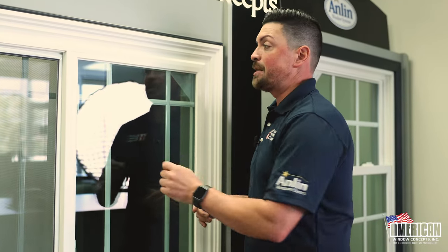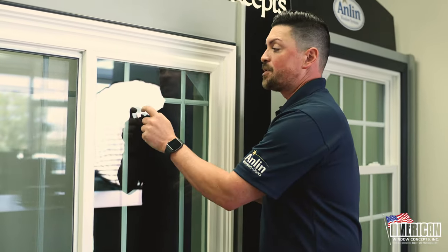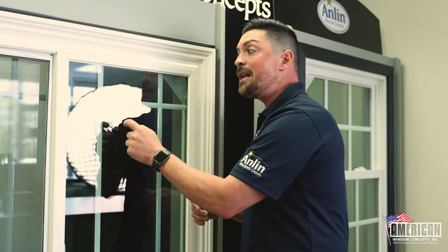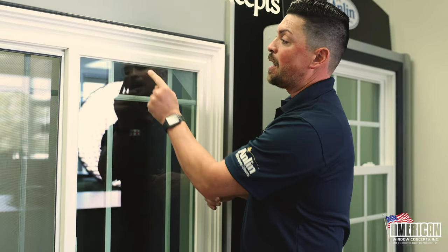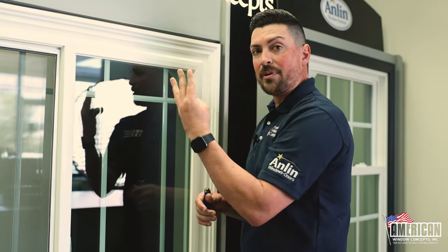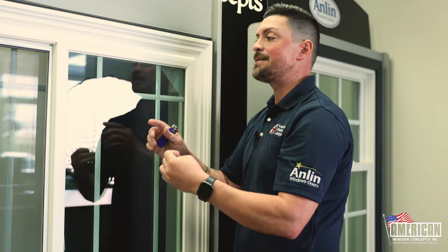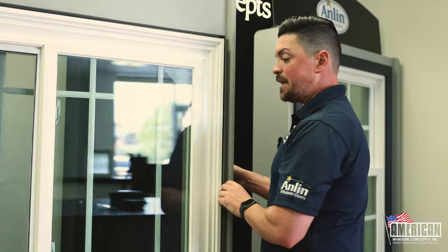On this window, the low-E coating is on the number two surface. This is the outside of the window — the surface I'm touching is called the number one surface. On the other side of this pane is called the number two surface. The number three surface is still between the panes, but it's the interior panel of glass, and the number four is obviously inside. Let's say you're on the inside — I'm going to turn this window real quick.